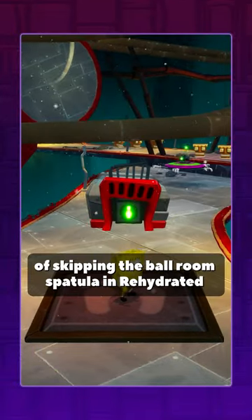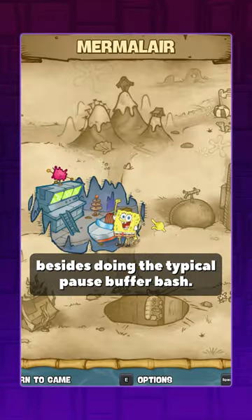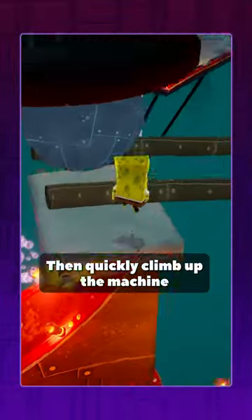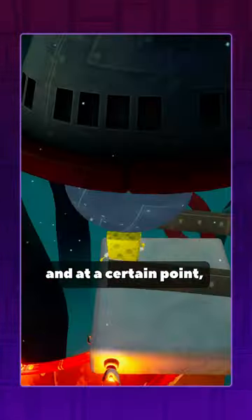There are actually other ways of skipping the ballroom spatula and rehydrate besides doing the typical pause buffer bash. Here's another way: pull the button, then quickly climb up the machine and stand around here. Wait for the ball to come to a complete stop, then go left and then up and at a certain point, bash.